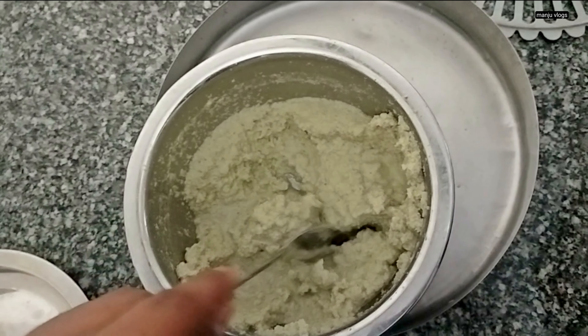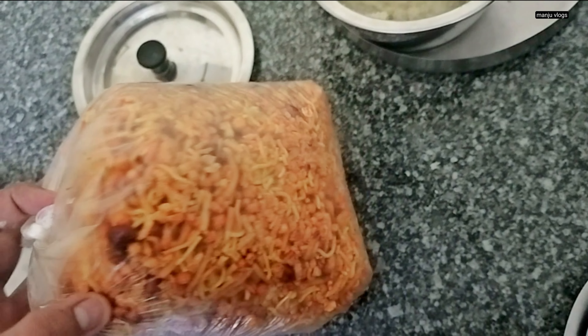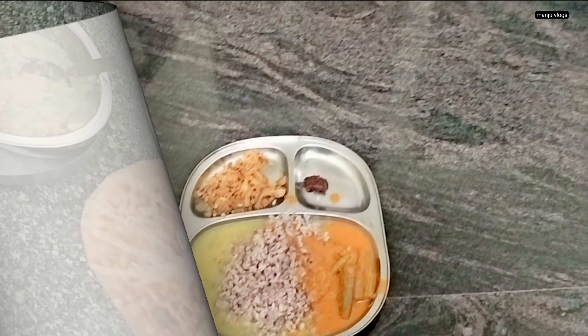In our home there was a program. This is the green chutney for the breakfast along with some rava idli — it contains urad dal and rava. And this is the spicy mixture which contains boondi, peanuts and sev.